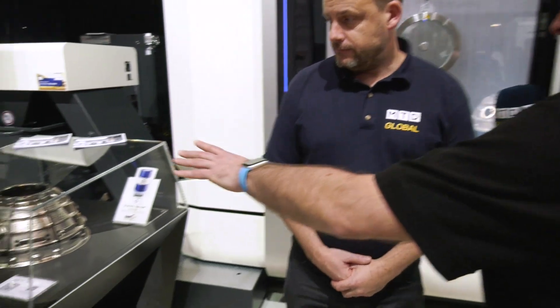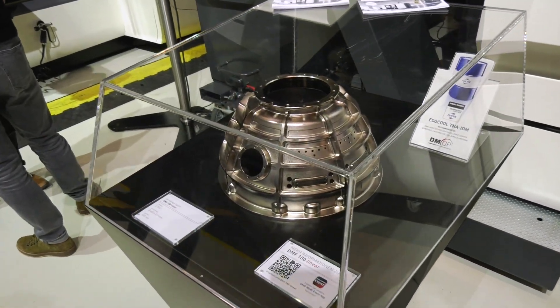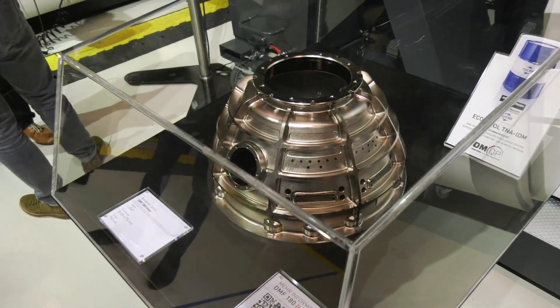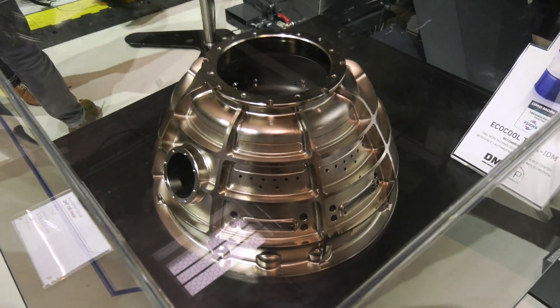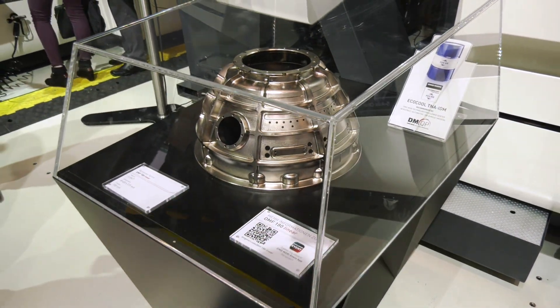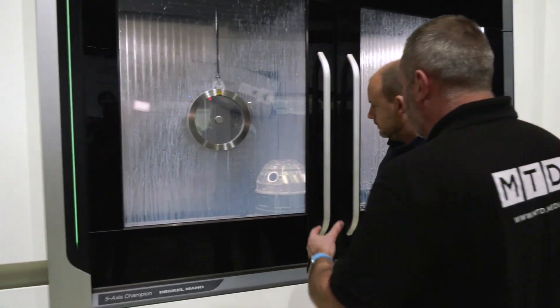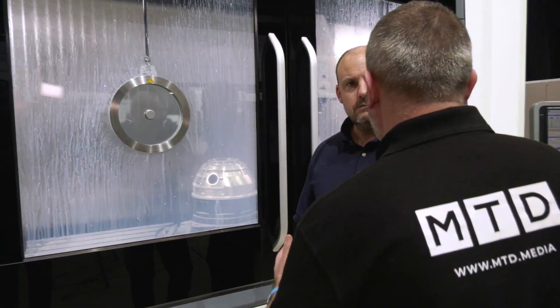The part that's behind you here — I was quite intrigued about this. I know it's a demo part, but it's very aerospace-looking. There are a lot of different applications in that part. I understand that took around about seven hours to actually machine, and the demo is actually running here as we can see. I'm not an engineer, but how do you get around the swarf issue if you're leaving the component there for so long?